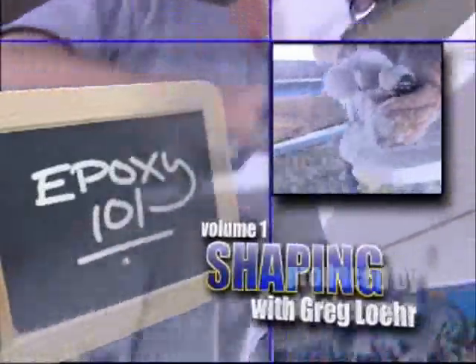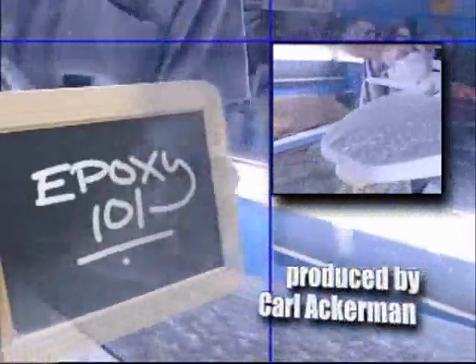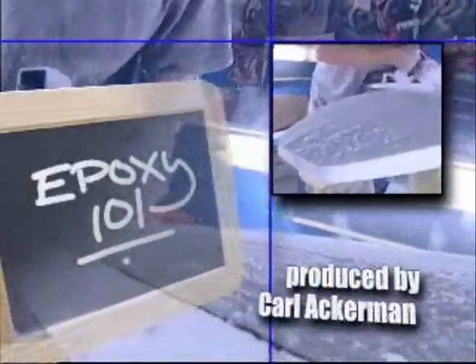Epoxy 101 Volume 1 Shaping, instructed by Greg Lohr, teaches you everything you need to know from making your own custom EPS blanks to shaping and sealing your perfect foil.